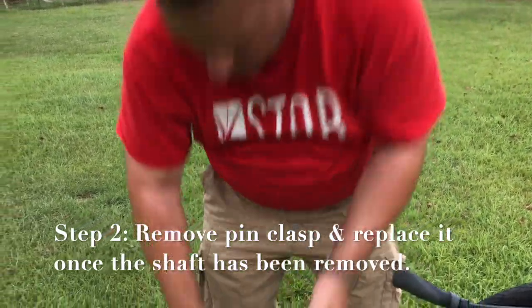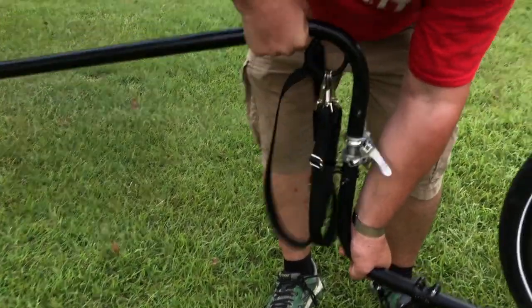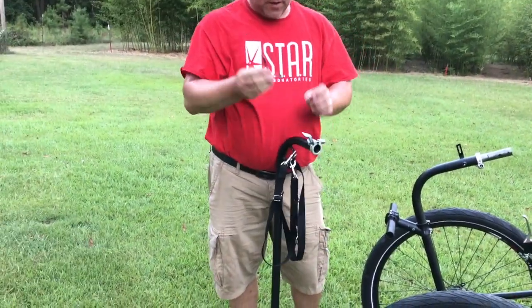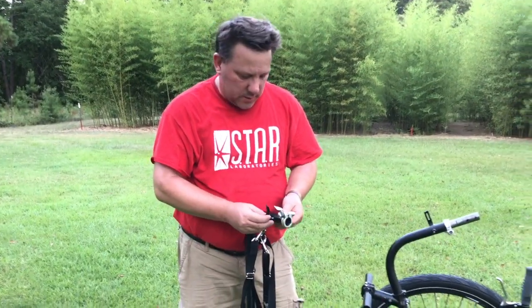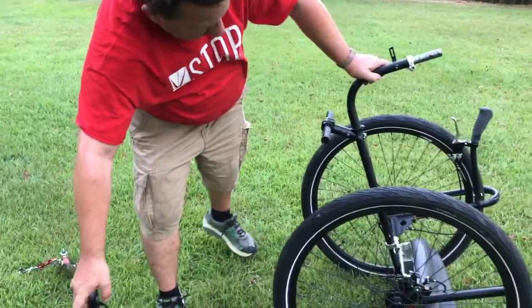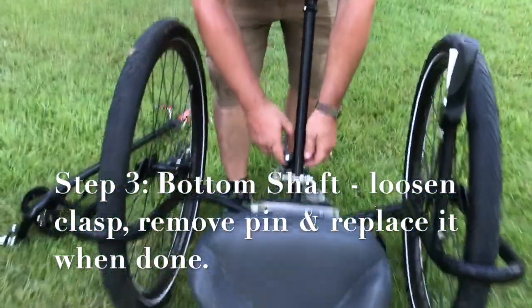Wiggle it out just like that. Make sure you put the nut back on so you don't lose it. Take the top shaft off. Piece of advice: instead of putting the nut in your pocket thinking you know where it is, put it right back on the pin — it doesn't need to be tight, just needs to be on. Set that aside.